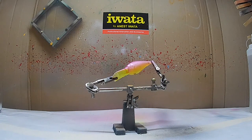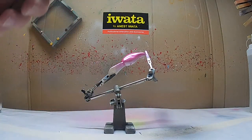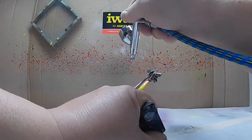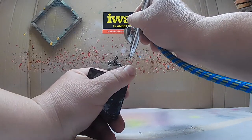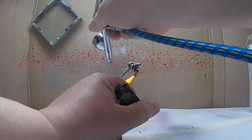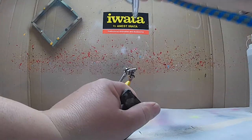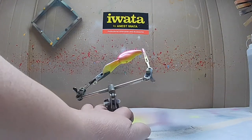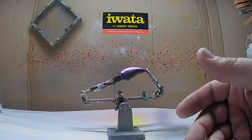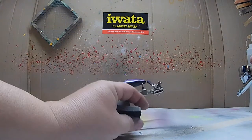We'll call that one done. Now here's the one with the white background — again fluorescent yellow, adding another coat. We'll flash dry that and let it sit. Now here's the lure that we put a black base on — again throwing that fluorescent yellow over the black.